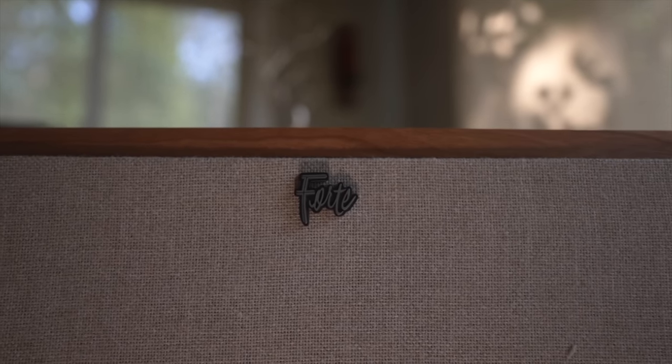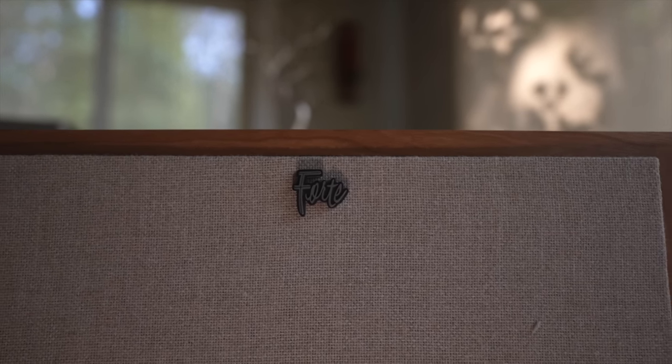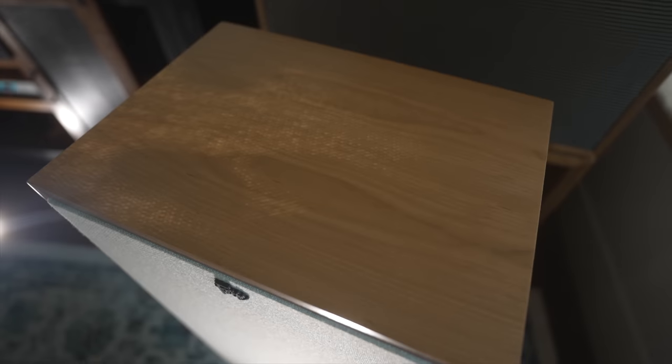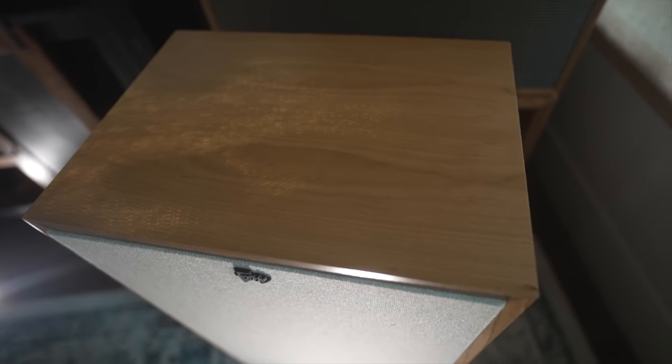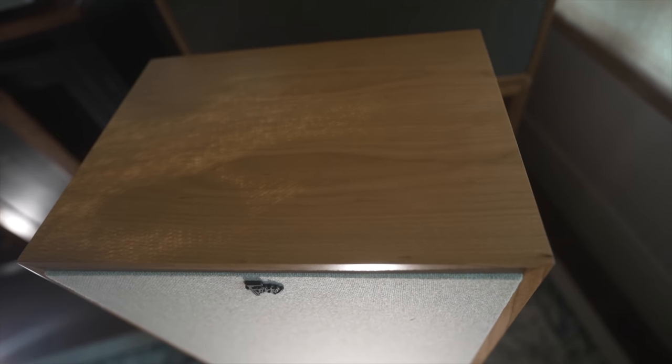Hey everyone, welcome back to the channel. This is Steve Huff and today I want to talk about the Klipsch Forte 4 speakers. I've been listening to them for a while now, each and every day, usually at night in my listening room when everything is quiet, and I want to share my impressions of this speaker.